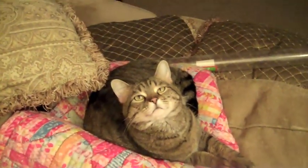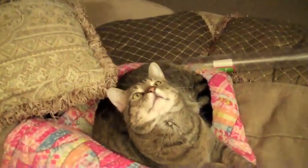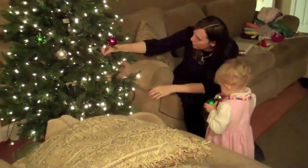You want to put it there? Alright, here we go, you ready? Oh, goodness. There we go. Pretty, huh? Wow.